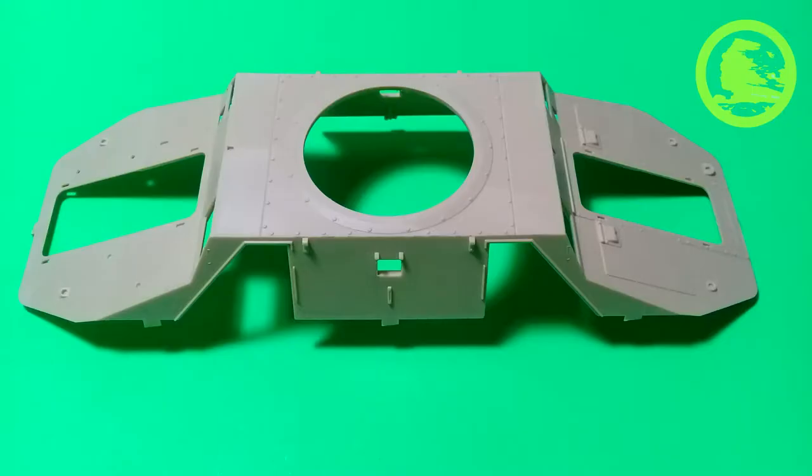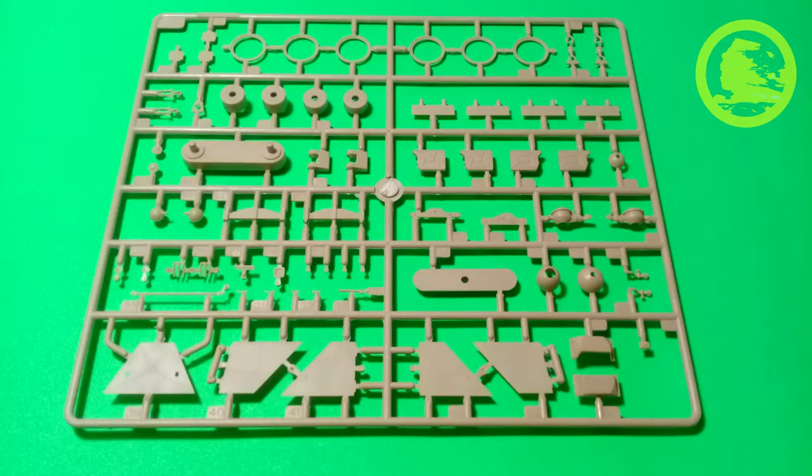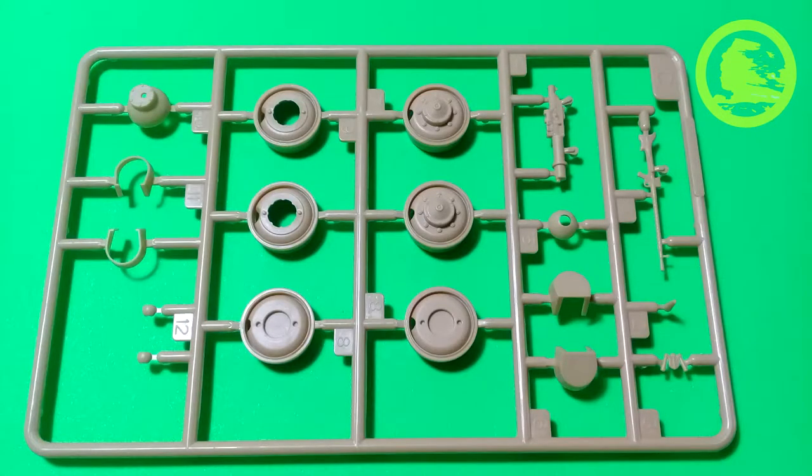The upper side of the body is very nicely detailed. Its thickness is true to scale, but unfortunately led to some warping which later gave me some problems during the build. Sprue A comes in two examples and contains body parts, transmission parts, and exterior detail. Sprue C also comes in two examples and contains parts for wheels, machine guns, and light guards.